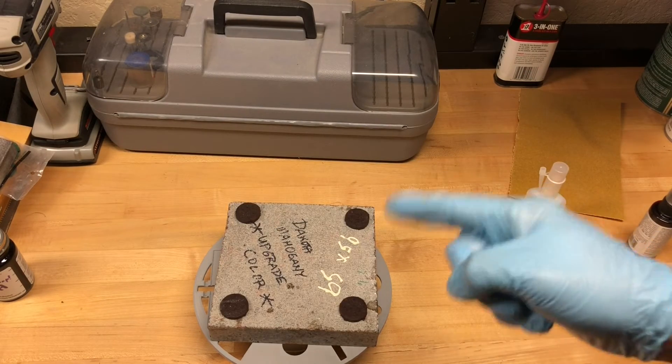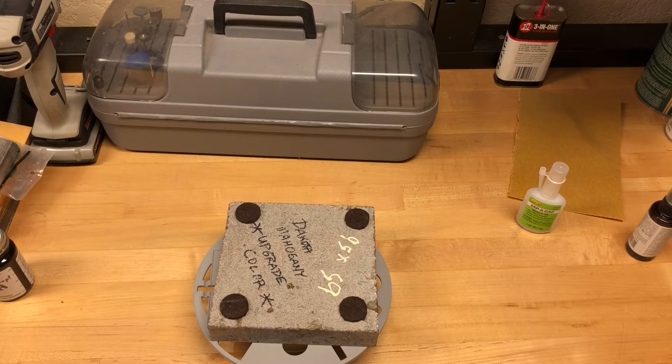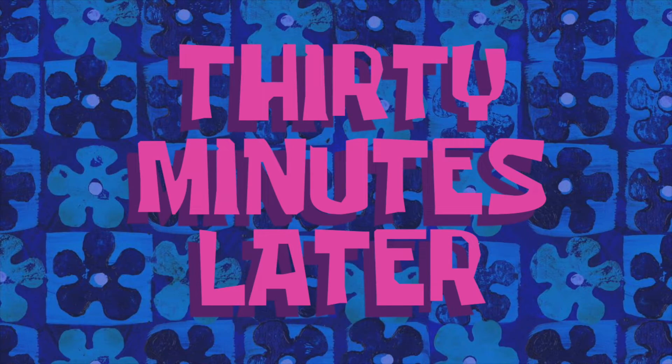A granite block should do nicely. I'm going to let that sit for about 30 minutes and then come back to it. 30 minutes later — there, all done. Now I have a complete master spool that won't suffer from filament snags.